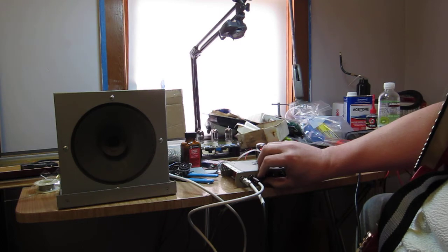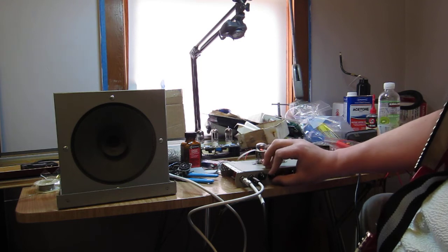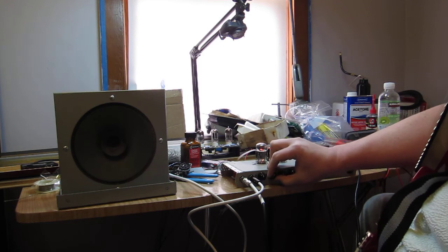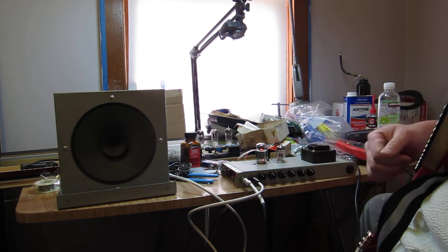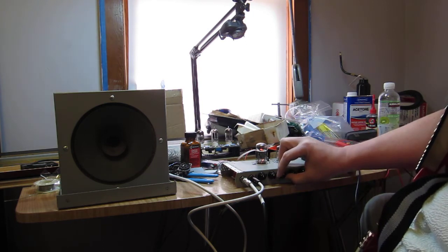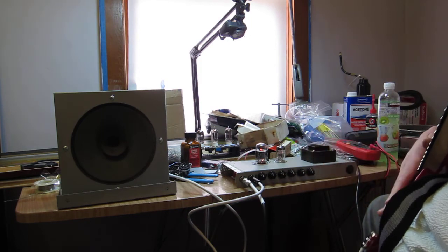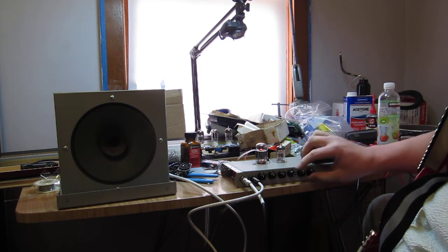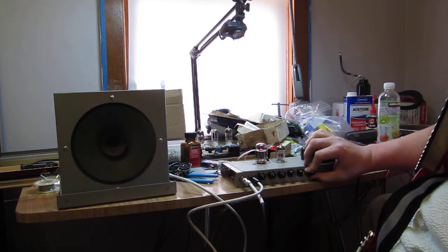I do have a little bit of a problem where I get some feedback. If I turn up the volume — I think that's gain one — that actually doesn't sound too bad. We'll leave gain two, leave everything about half-mast here. Maybe turn up the bass. A little tone stack action here.